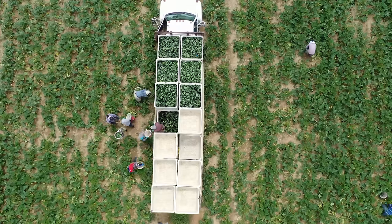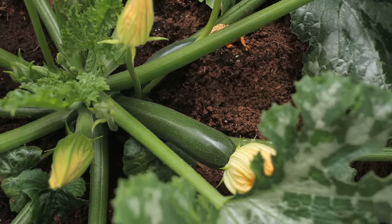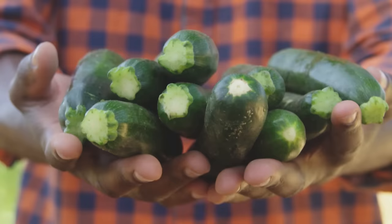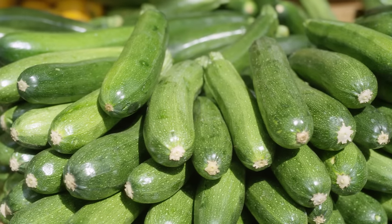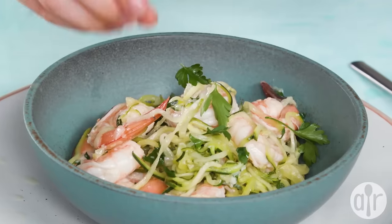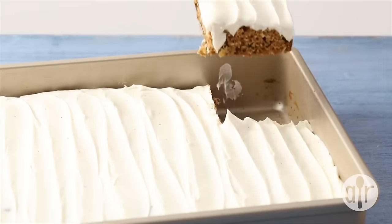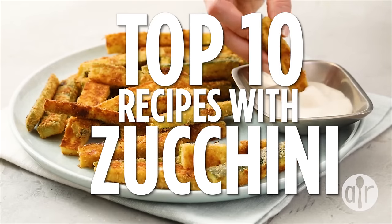Summertime means some of the best vegetables are in season and more delicious than ever. Whether you have a garden at home or shop the produce section at the grocery store, you know zucchini is the ultimate summer squash. This fresh, low-calorie and mild-tasting vegetable can be turned into both sweet and savory dishes. So stick around for our top 10 zucchini recipes.